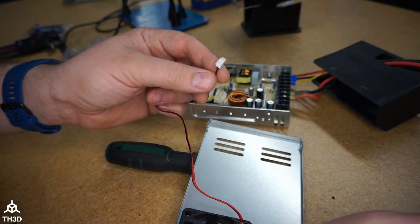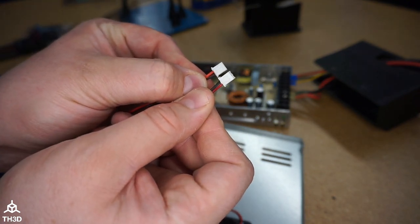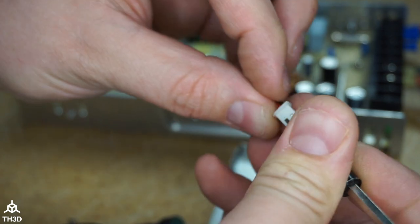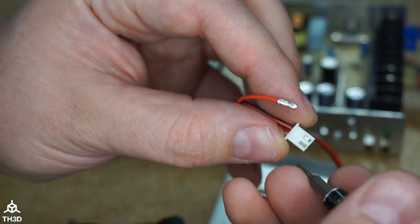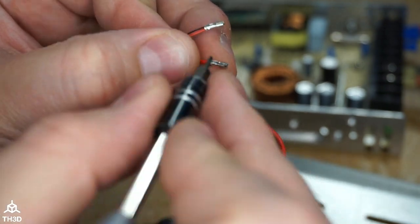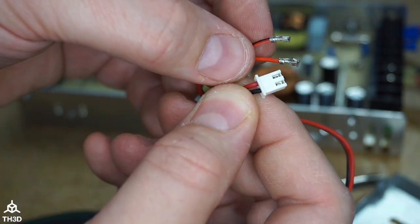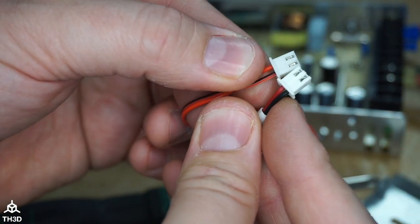Now we want to double check the polarity of the new fan plug versus the old one. Looking here, they're inverted, so we're going to need to pop these pins out of the new fan plug and switch the black and red around. I take a small flat head and push in right here to pull the pin out, then do the same for the other side. Before putting the pins in the opposite direction, lift up on the little tabs that were pushed down — those tabs are what hold the pin into the plug. Now, looking at the old plug, we put the wires into the new plug the same way. The wires are now correct for the new fan.